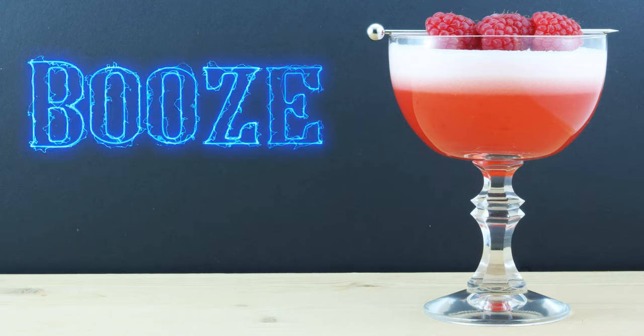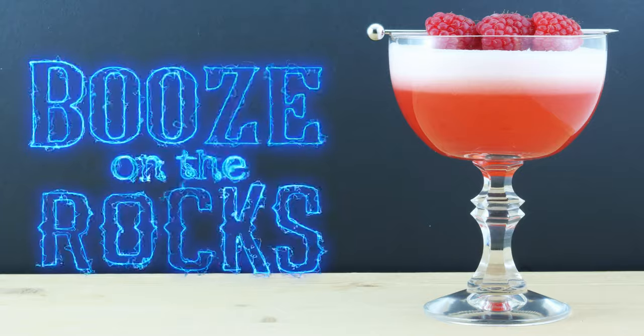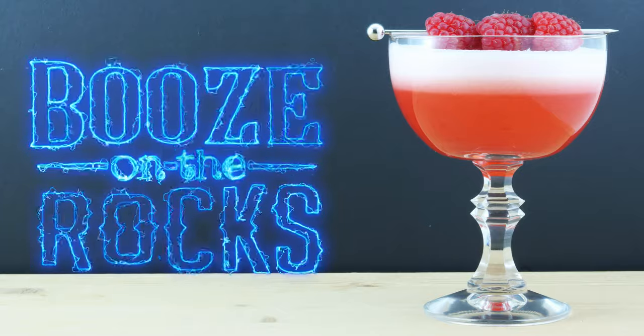Welcome back to Booze on the Rocks. My name is David Edwards, and today we are going to use these to make the Clover Club. Let's get into some history.